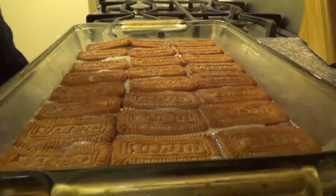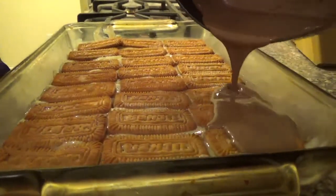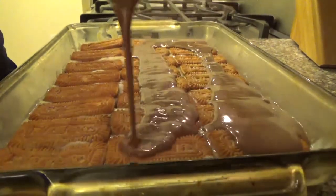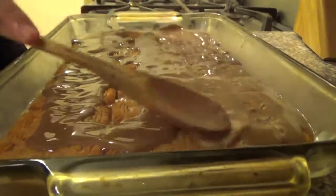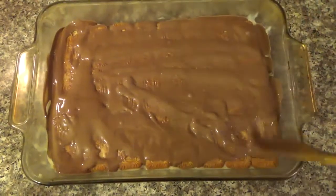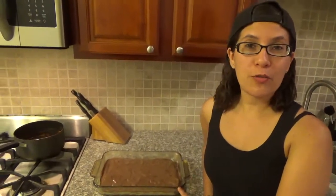Now you pour the top layer. Now that you're finished doing all the layers, you're gonna put it in the fridge for six hours or overnight. And we'll be back.